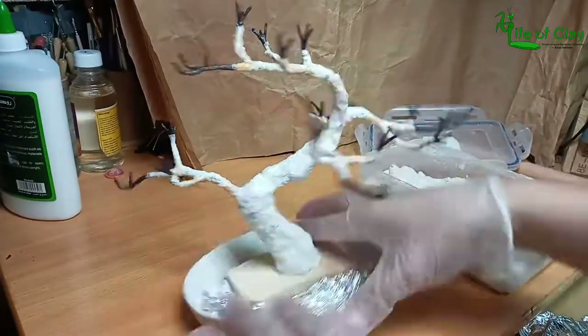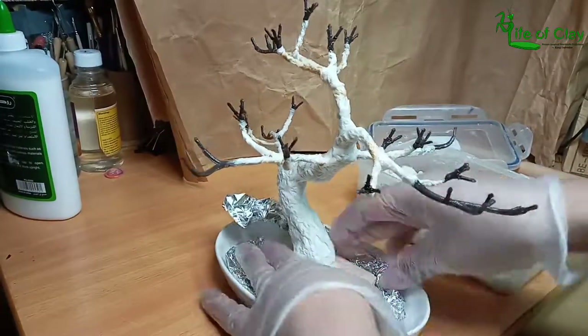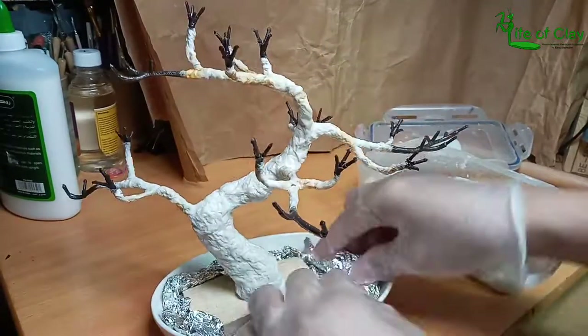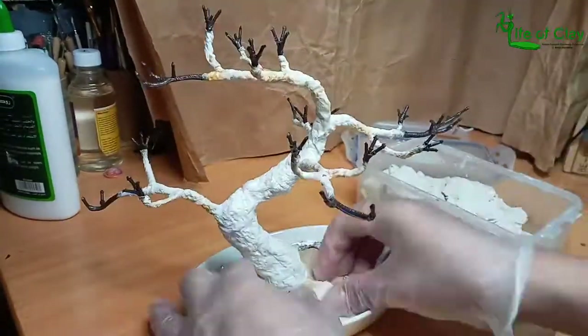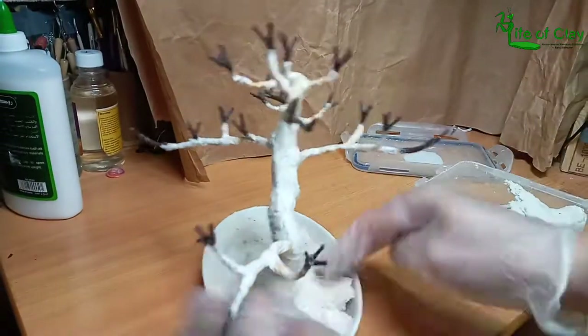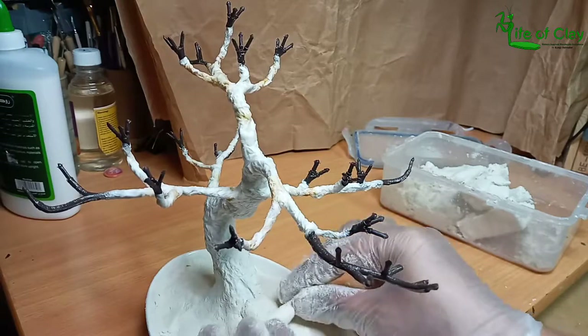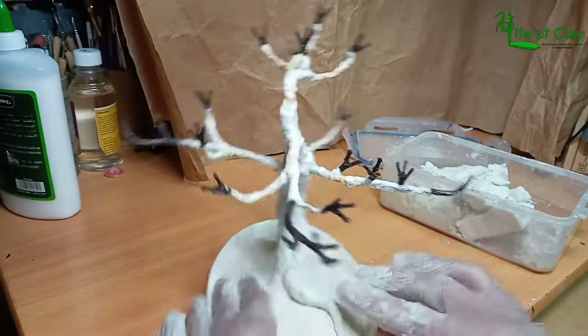It's time to place the tree in the ceramic dish. I added aluminum foil around the base to save clay, then started adding the air-dry clay — adding exposed curling and snaking roots to imitate the real thing.